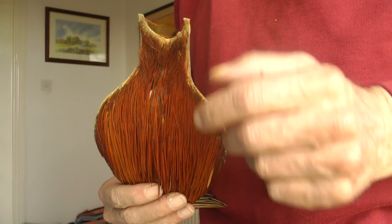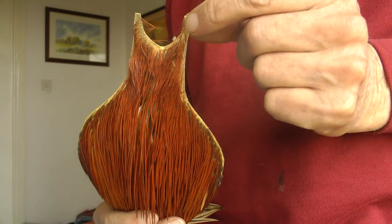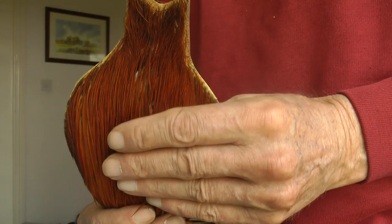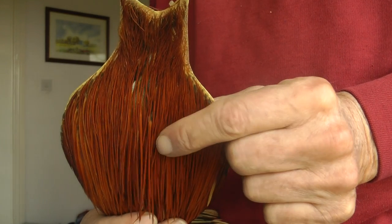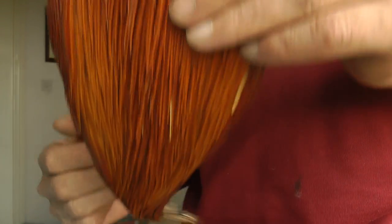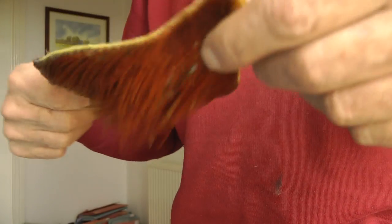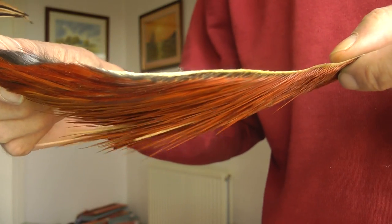There are two main types. There's what they call a neck cape — this is where the head of the bird was and it runs down the back of the neck of the bird. The hackles on these tend to be quite short and stiff. Underneath this on the bird is what they call a saddle.